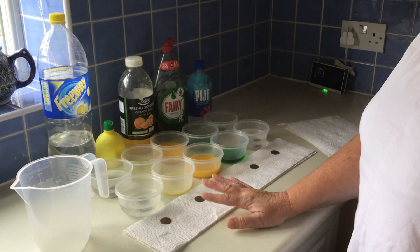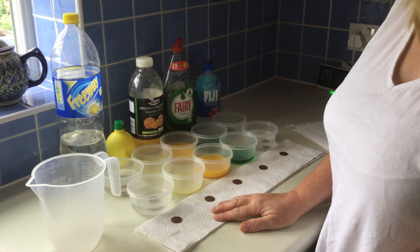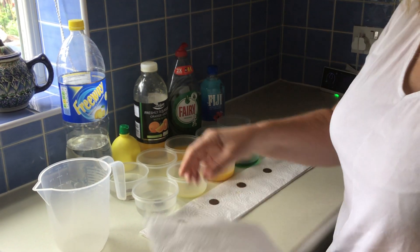I was going to try cola but I hadn't got any — that's another good one to use. Then we leave them for about an hour and then we're going to have a look and see what they look like.